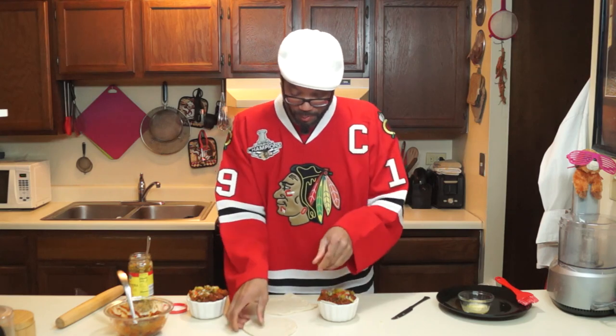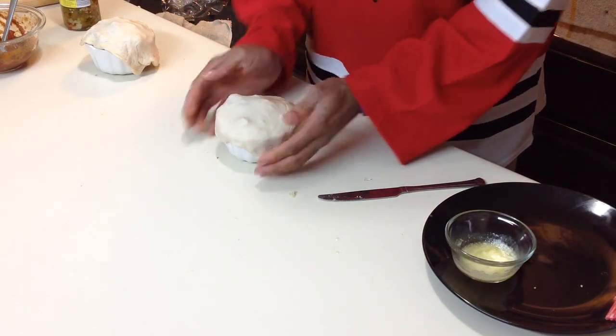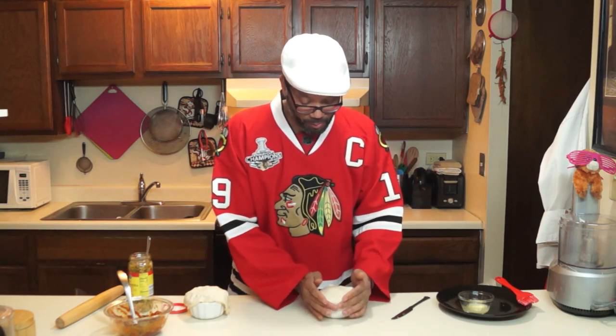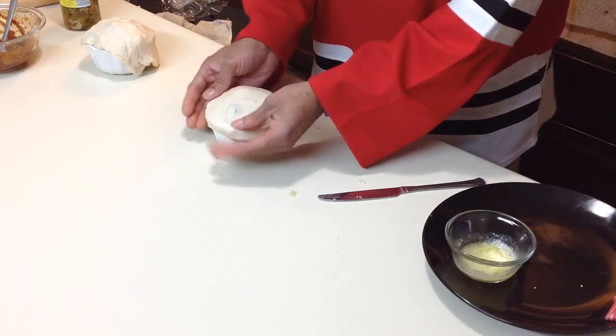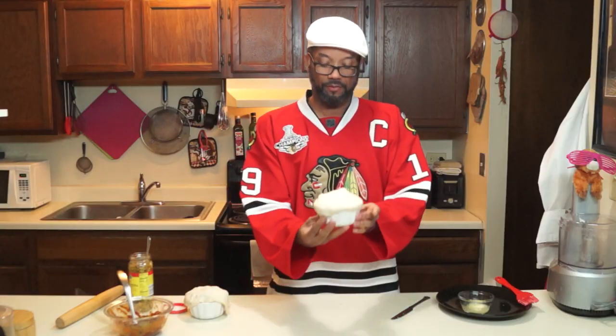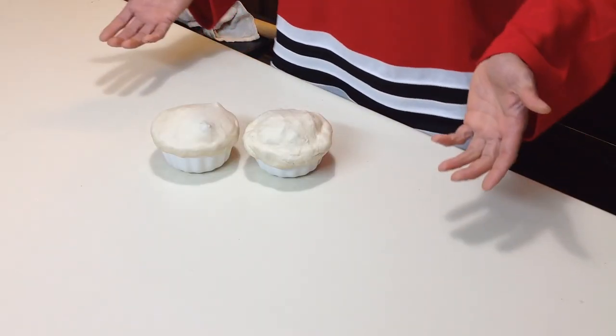To put your crust on, you just lay it over the top and kind of tuck it a little bit. You don't want to make it too tight, just kind of make it look nice. Do the second one, then we'll get them in the oven. That's it — I told you it came together easy. I don't want you guys going nuts in your kitchen. It's called Conquer Your Kitchen for a reason — take your kitchen back, don't let that kitchen tell you that you can't do what you want to do. I'm going to go ahead and get these in the oven, and in about 20 minutes I'll come back.